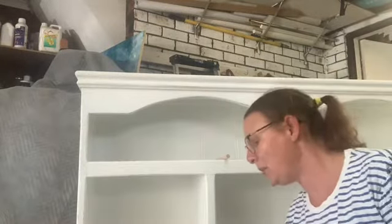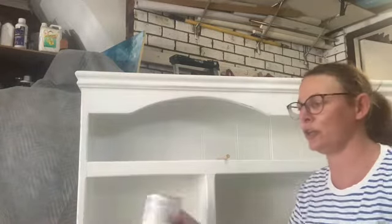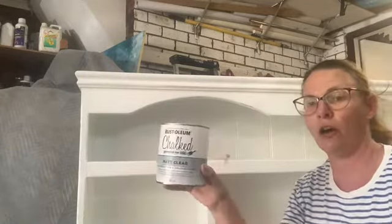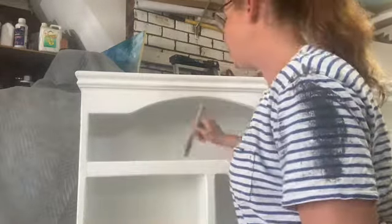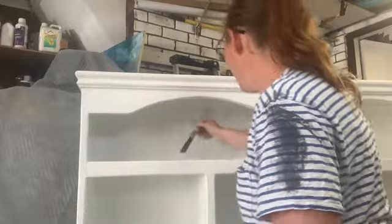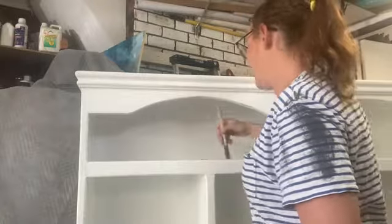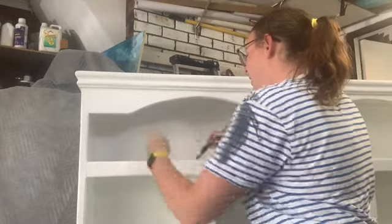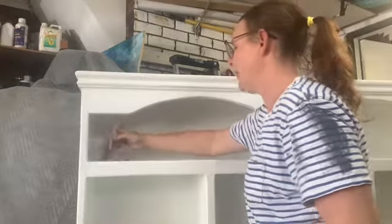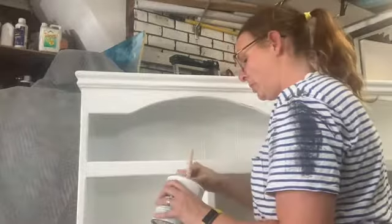Hey guys, it's Helen here from Little H Creates back again, working on the hatch that I've got over here. I'm actually just doing a final coat or two of Rust-Oleum chalked protective top coat. I'm trying to use up stuff that I've had in my garage for a while. I used this on another project — a guy at Bunnings recommended it for a chalk paint project — and yeah, it did the job. Then it will do the job now.